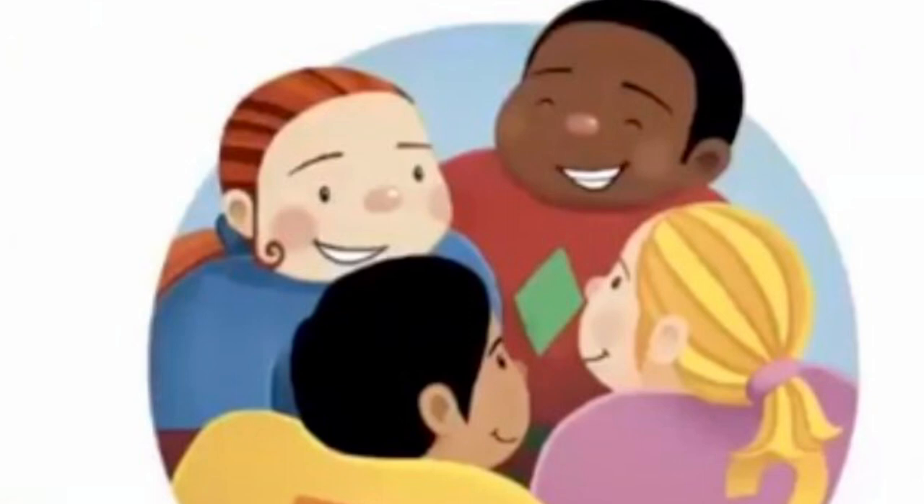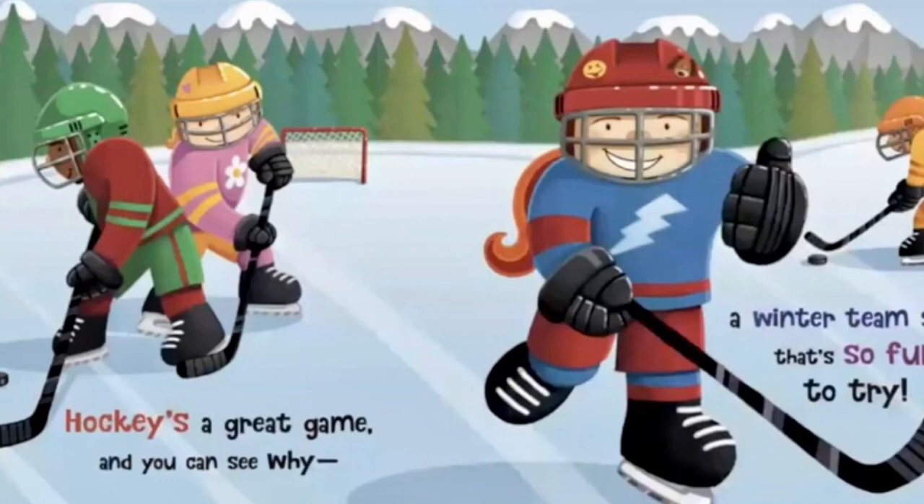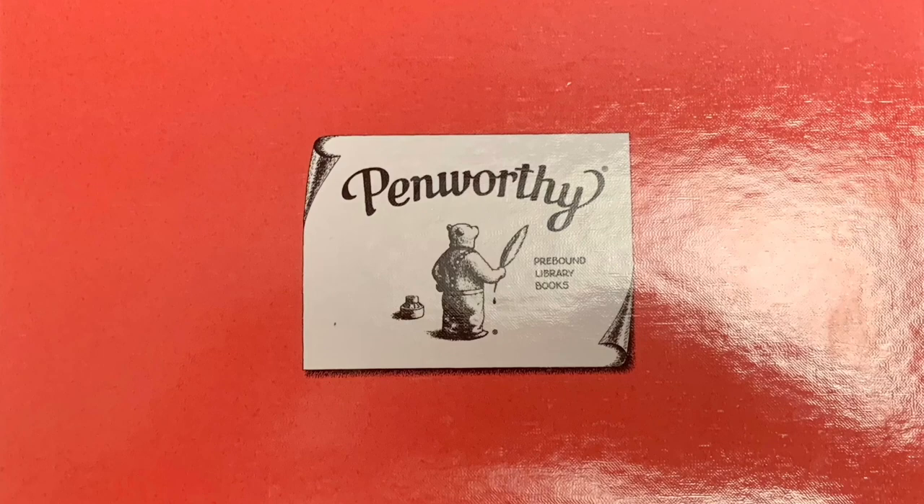Let's play every week and form our own team. Hockey is a great game, and you can see why. A winner team sport that's so fun to try. The end.